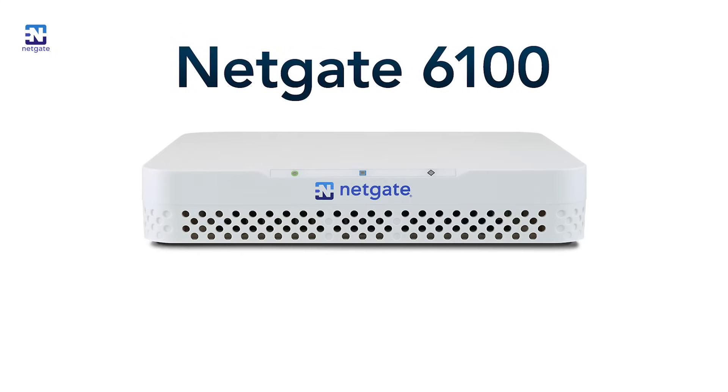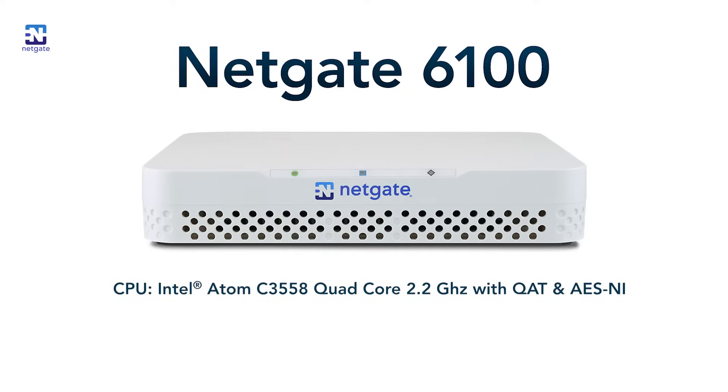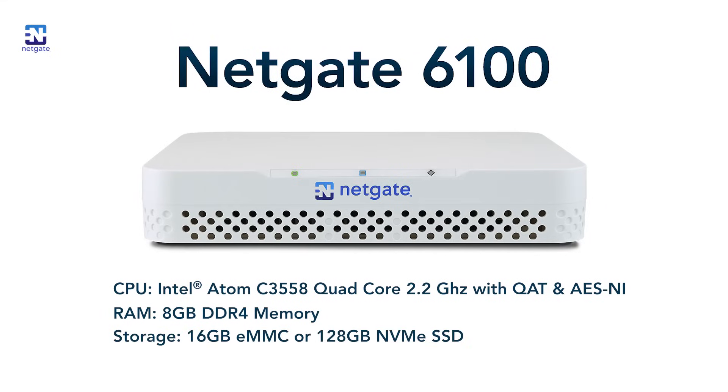Let's jump right in and start talking about the specs of the 6100. The 6100 is a desktop appliance, but it's packed with a lot of goodies usually reserved for rack mount type appliances. It uses the same reliable Intel Atom C3558 processor that we use in the 5100 and the 7100 — a quad core 2.2 gigahertz processor with integrated QAT and AES-NI that gives you better crypto performance. We also included 8 gig of DDR4 memory, and we're offering two storage options: one with 16 gig eMMC on board and another with 128 gig NVMe SSD.